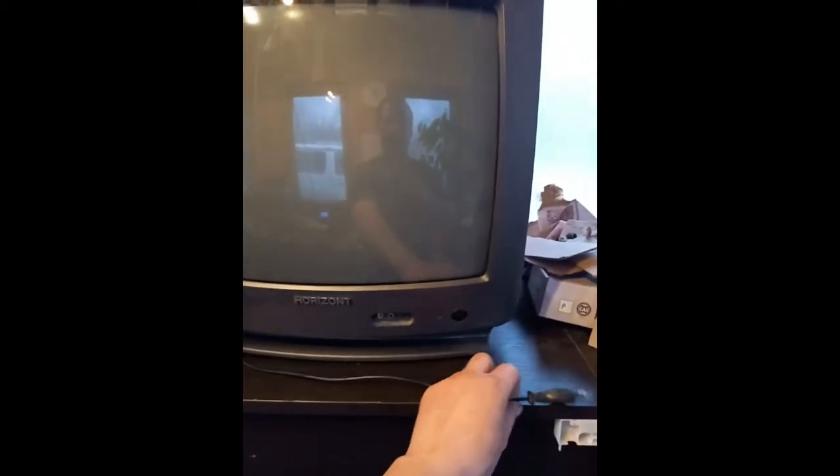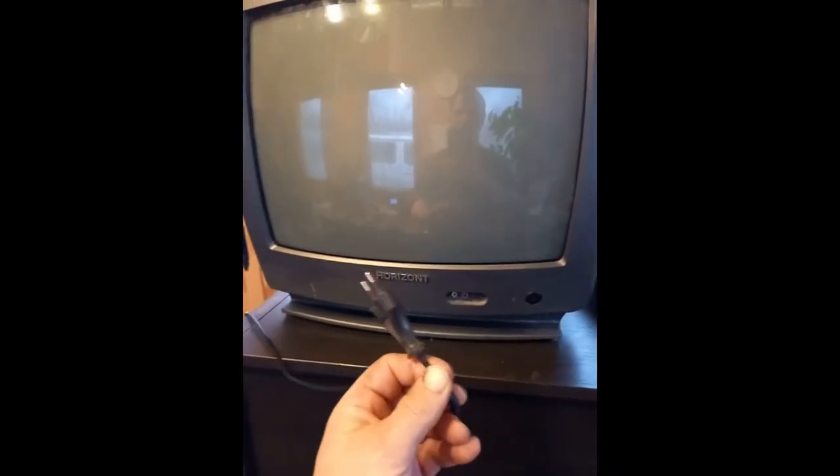This is the TV. It's working, but I'm not switching it on because I don't want to charge up the capacitors inside. The first thing to recover is this cable, so let me get it apart and have a look in the back.